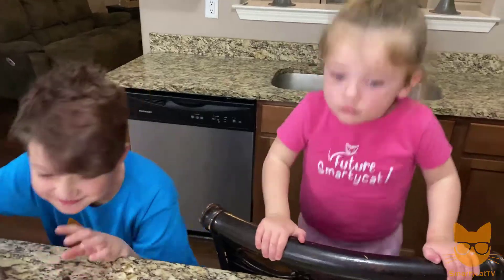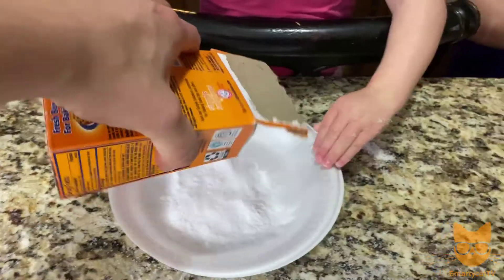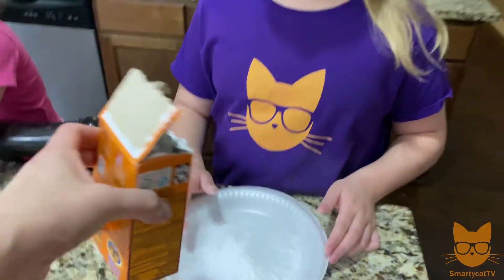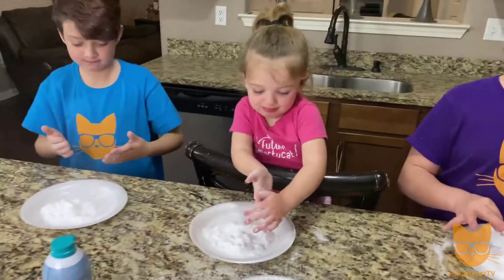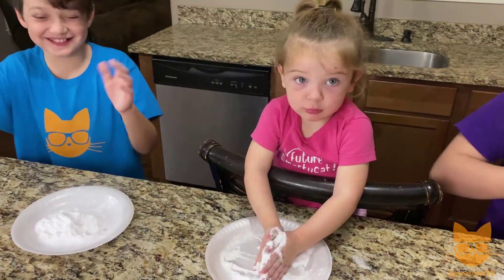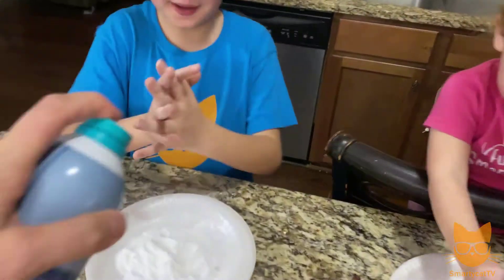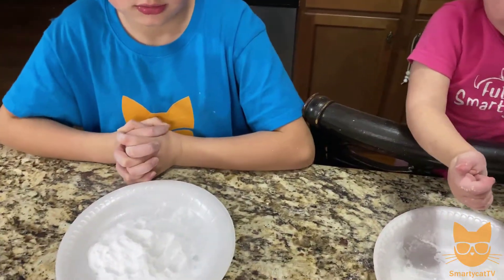Step one for our fake snow: put your plate down and shake on some baking soda. What does that powder feel like? It feels like the softest sand I've ever felt. Is it a lot softer than the insta-snow powder? Oh yeah. So now we're going to squirt on some shaving cream and then mix it together.